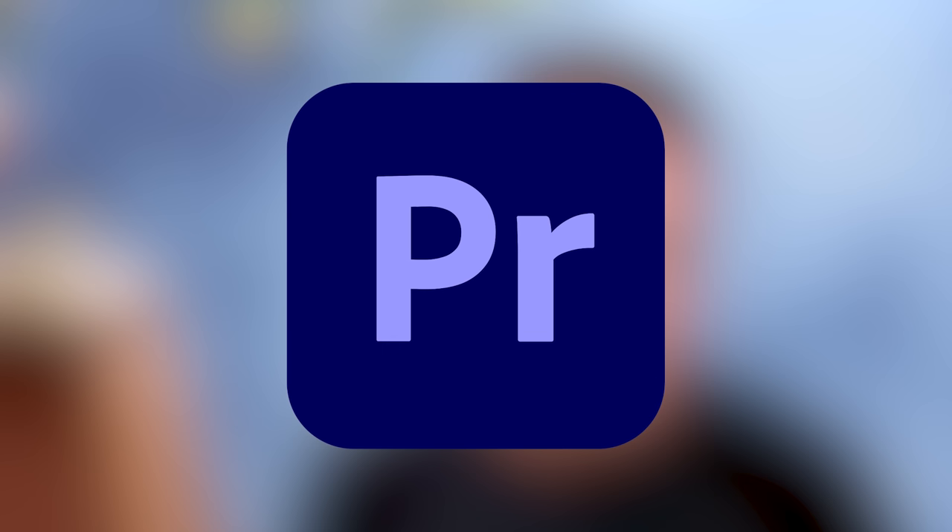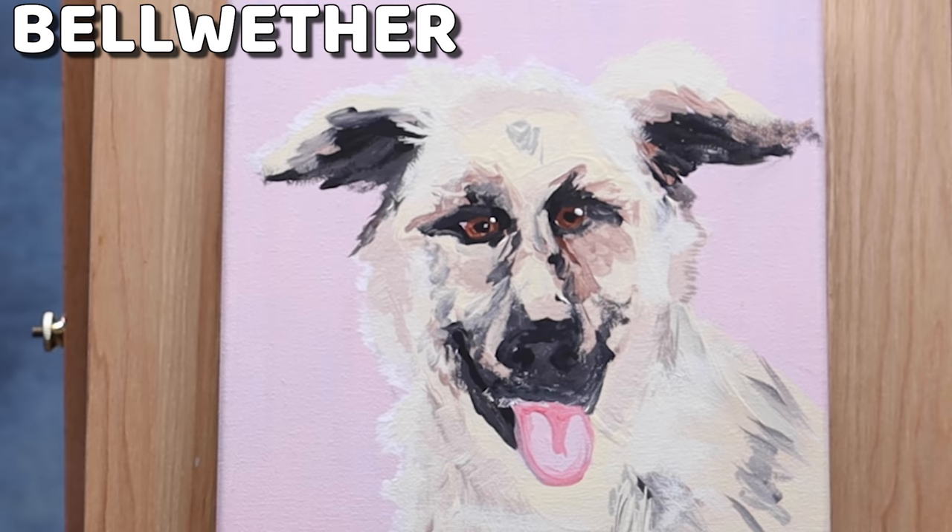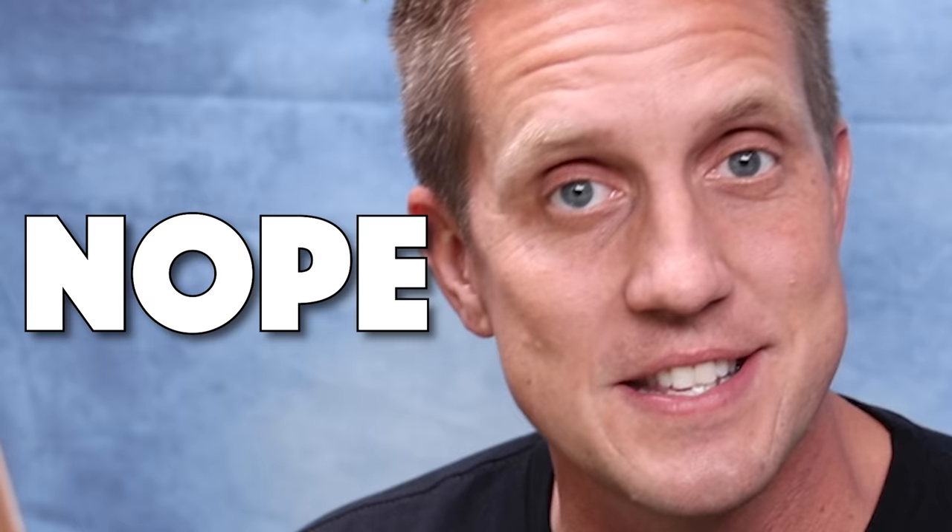Here it is — my first ever painting: Bellwether. I think what I'll learn most is not actually from doing it, but when I read all your comments. I'm sure you'll have a lot of helpful, friendly, constructive criticism. The next dog we're going to paint, I am so excited about. You all love him. He does not love me back — not only does he not like me, he is also afraid of me. Bugsy!